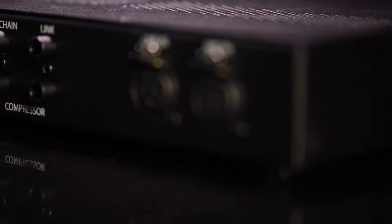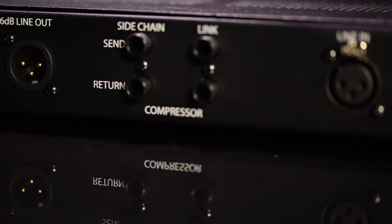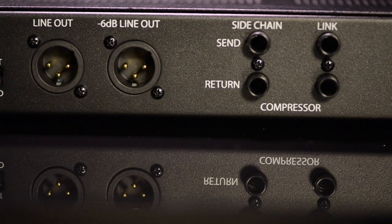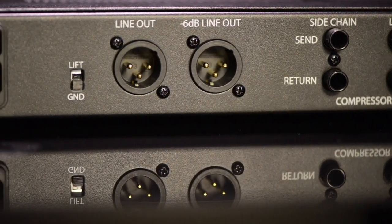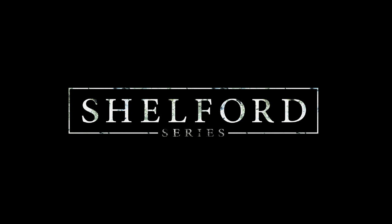And finally, the output stage. This is one of the things we are most happy with and most proud of. Through a second tap on the output transformer, we're able to provide a minus 6 dB output, so you can still drive into the transformer and get all the rich harmonics that people get from diming channels, but at a lower operating volume that can be fed into a converter to capture all of that magic.